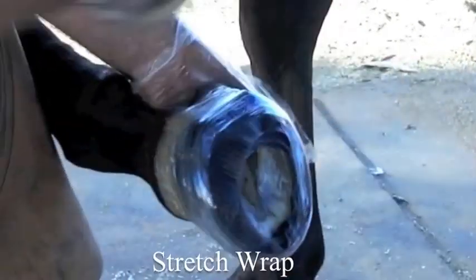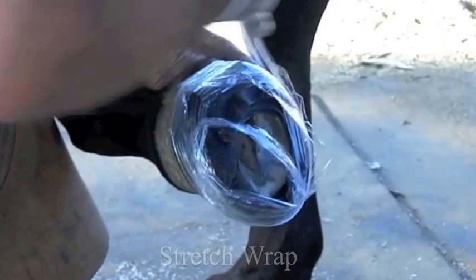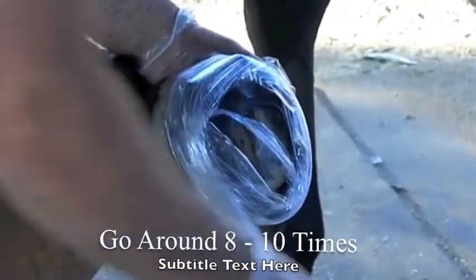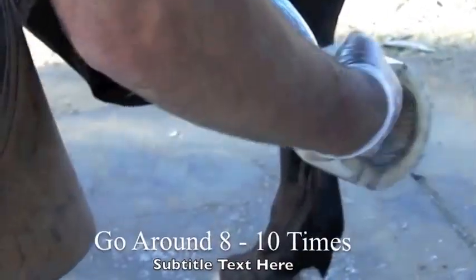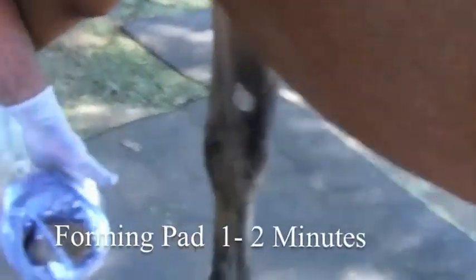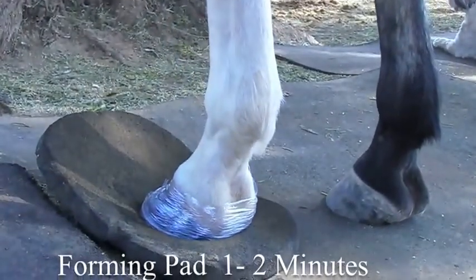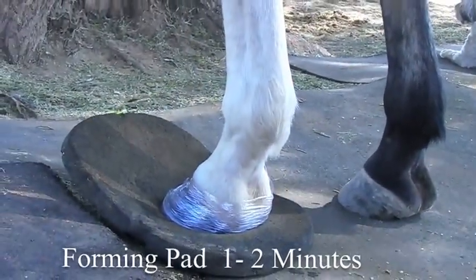For the shrink wrap process, just go around it with some stretch wrap. This is basically to hold the resin and moisture in the cast for better curing, and also so it doesn't stick to the forming pad. Hold it on there for about a minute to a minute and a half, depending upon the weather.